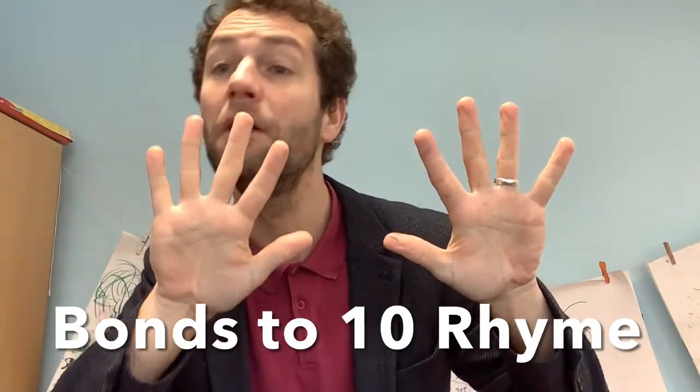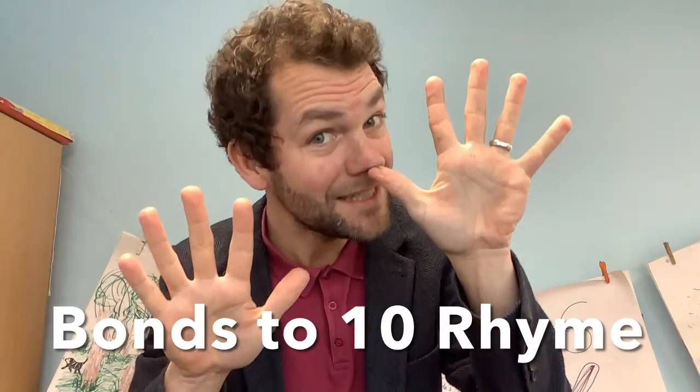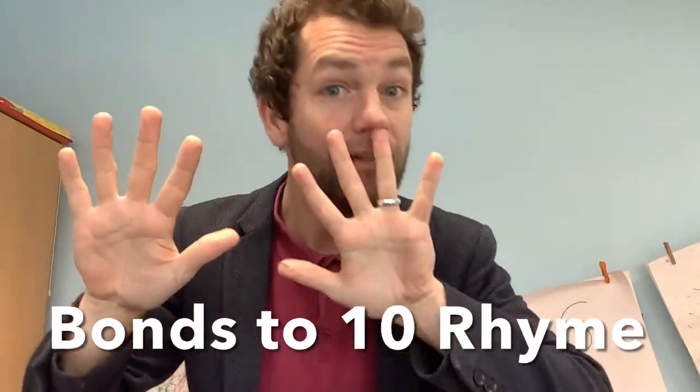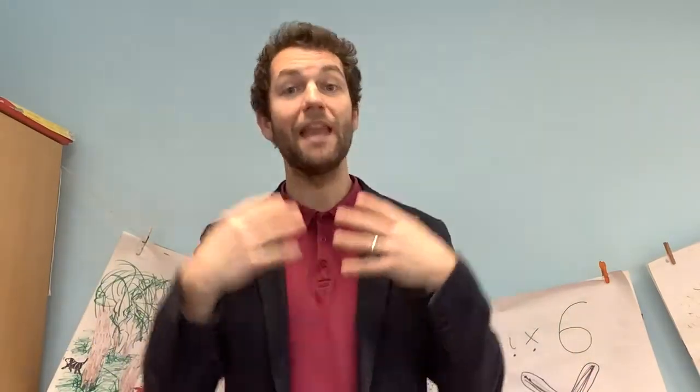One, two, three, four, five, six, seven, eight, nine, ten. Ten fingers. Me, then you.